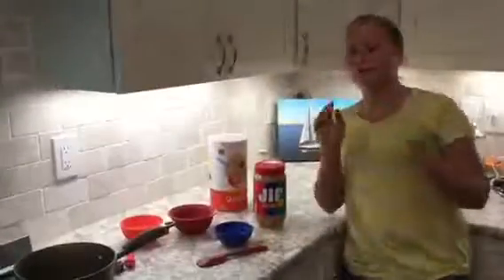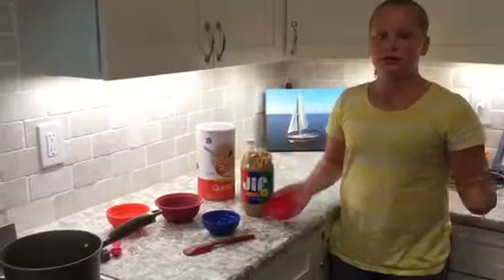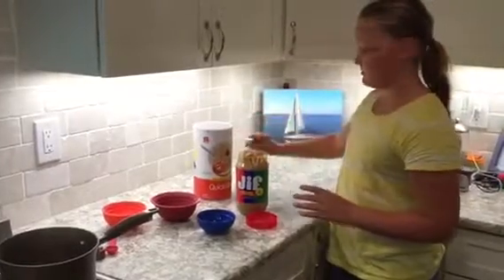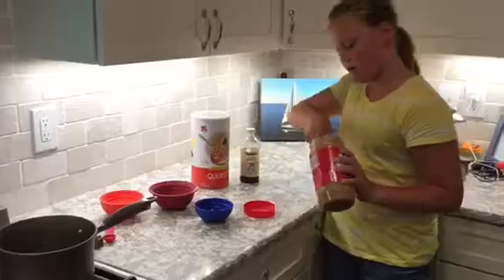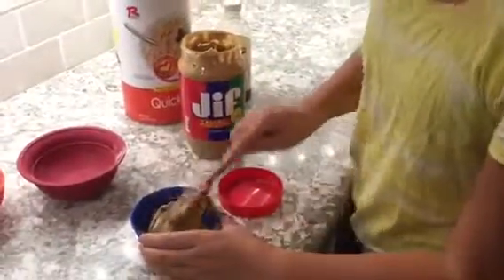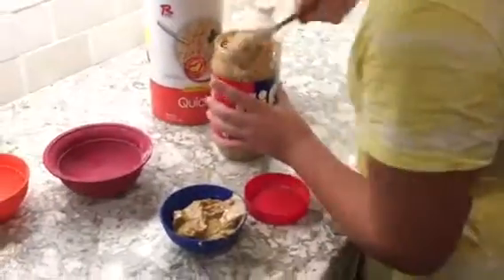Right now I'm waiting for my mixture to boil and cook for one and a half minutes. I'm going to be measuring my peanut butter, quick oats, and vanilla. I'm measuring out half a cup of peanut butter. You can have crunchy, creamy, whatever kind — this is just what I had in my pantry.